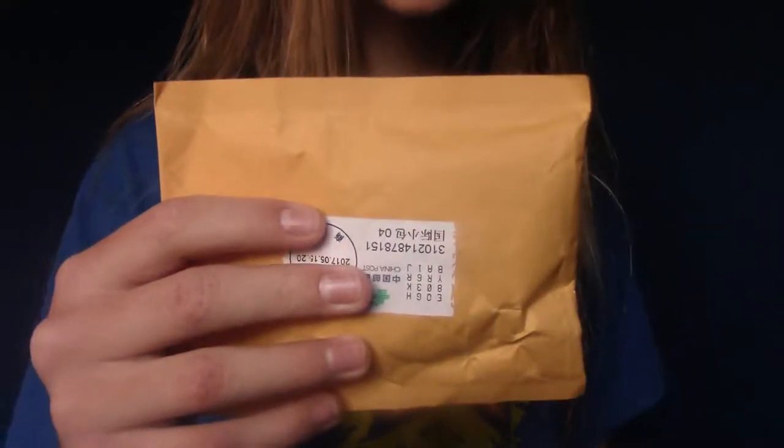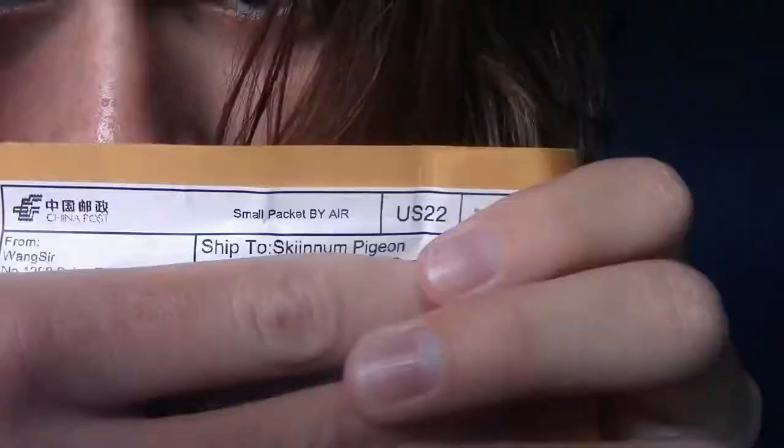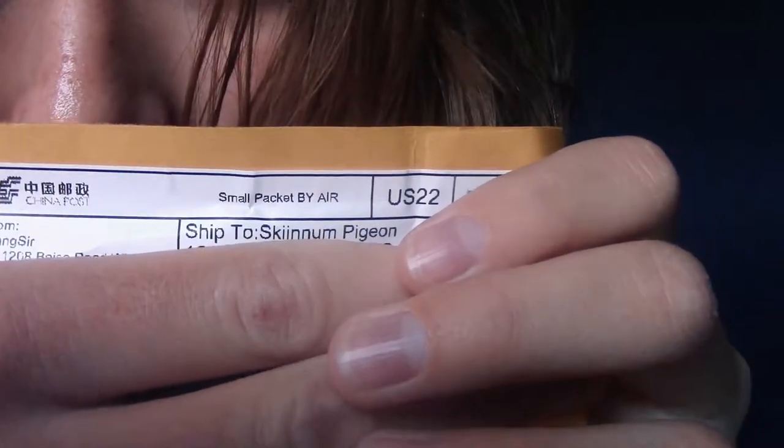I just got out of the car after the 12-hour road trip from Colorado, and I'm ready to unbox this package that was here when I came back. It's the world's smallest package — it's shipped to Skin'em Pigeon, so I'm assuming it's me. I don't even remember ordering anything, so let's see what the heck this thing is.